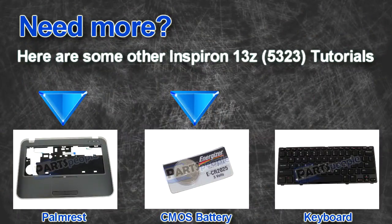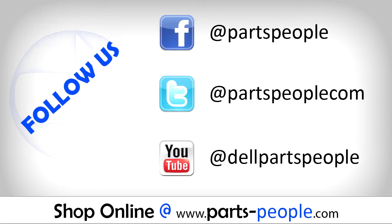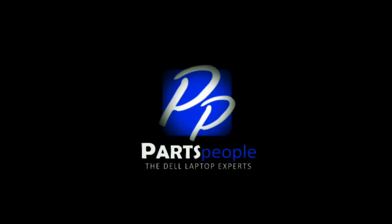Here are some other 13Z tutorials. If you enjoyed this tutorial, go ahead and like the video and subscribe to our YouTube channel. Check out Partspeople.com where we have hundreds of tutorials and hundreds of thousands of parts. Thank you for using Partspeople for your video tutorials.